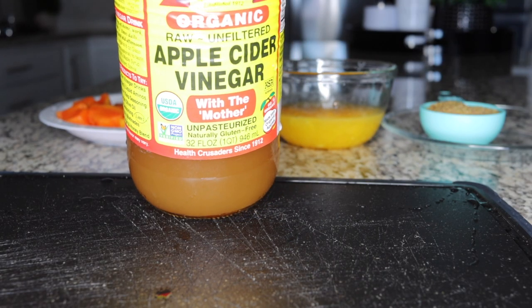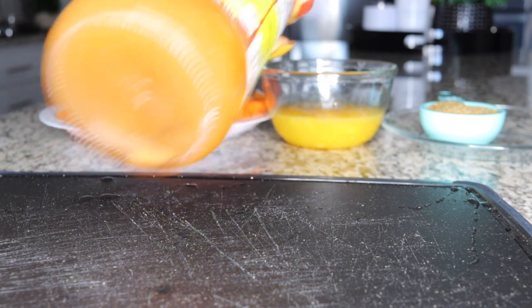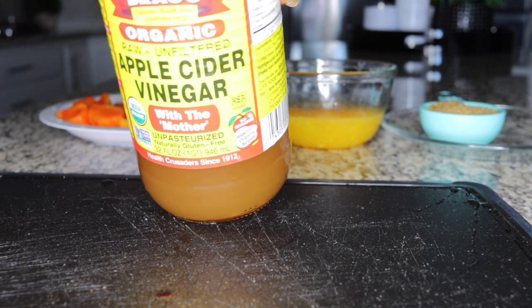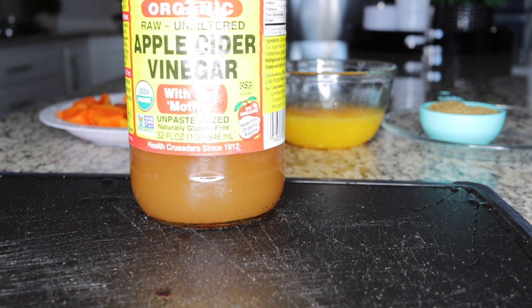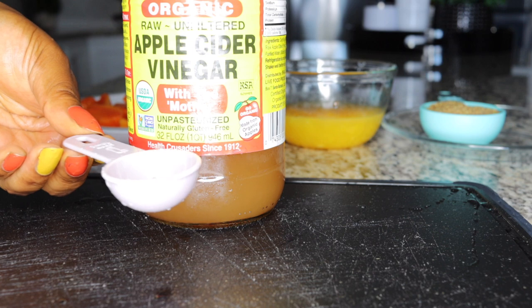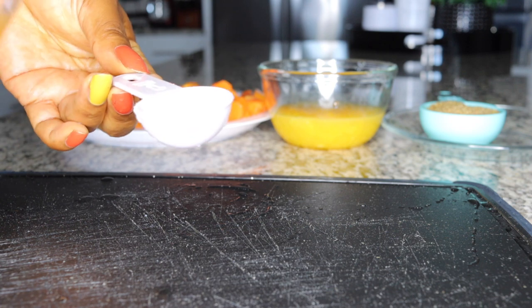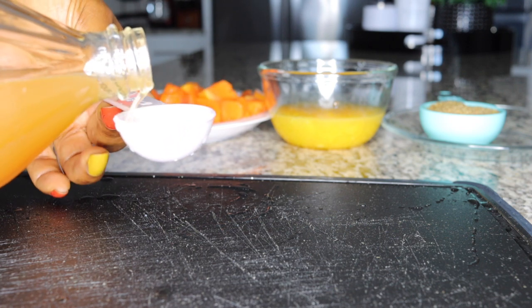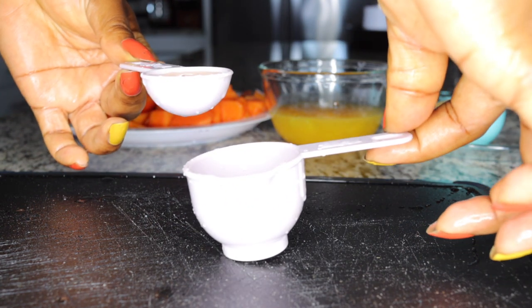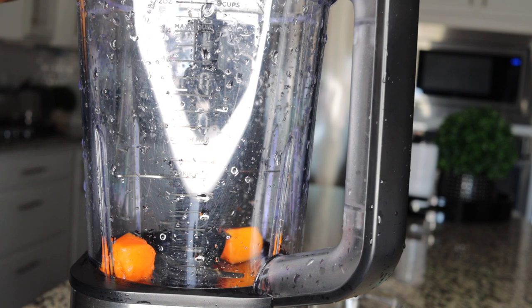I'll be adding some apple cider vinegar because I love to burn fats — if you're not looking to burn fats, you can skip this. It helps you burn down calories throughout the day and burn fats so you can get back in shape. You just need one tablespoon of apple cider vinegar — you don't need a lot because we already have the lemon in there. Everything together is quite laxative, so one tablespoon is enough.